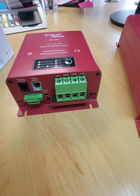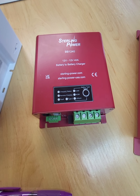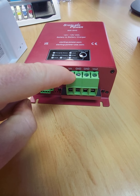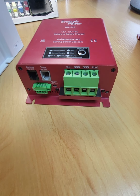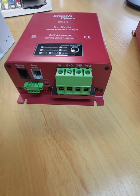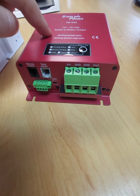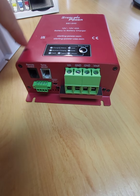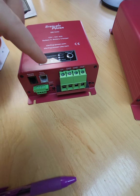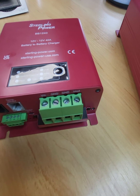This BB1240 — and it's unique to the BB1240 for now — is going to have what we call bidirectional charging or reverse charging, whereby the starter battery is connected here and the leisure battery here. When you turn your engine off and your leisure battery has solar, wind, or another battery charger charging it up, this unit will activate once your leisure battery goes above mid-13 volts. It will allow half the current rating of the device back to your starter battery — around 13.4 volts and about 20 amps float voltage onto the starter battery.